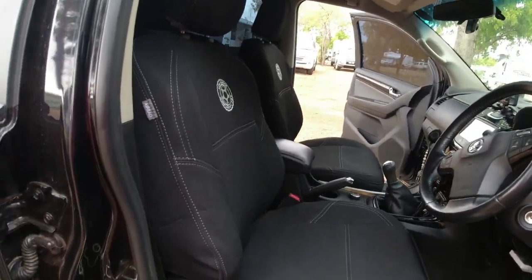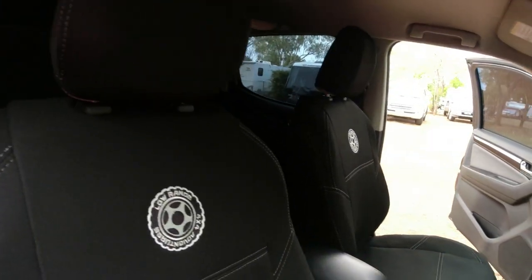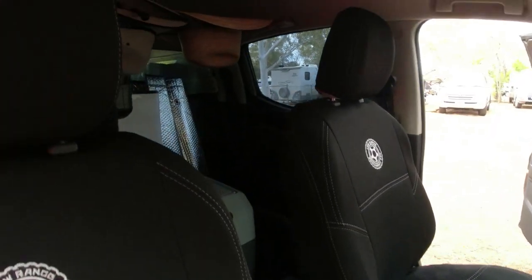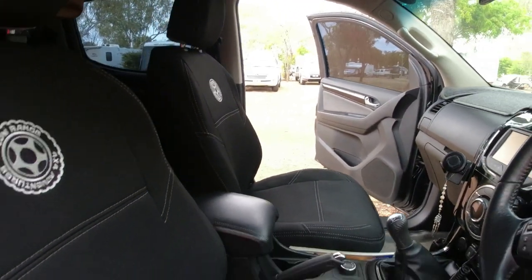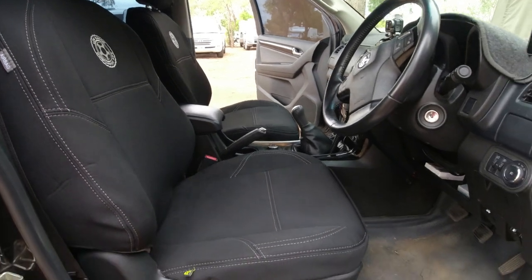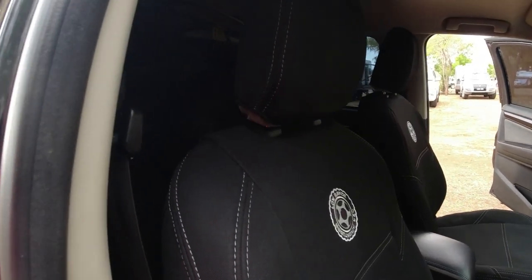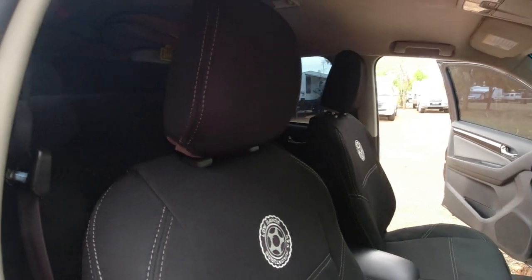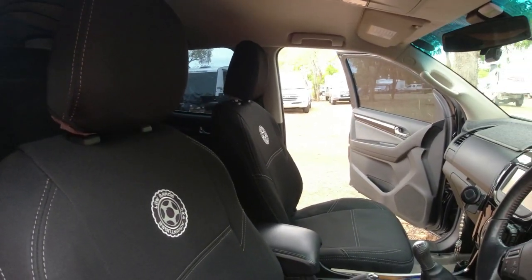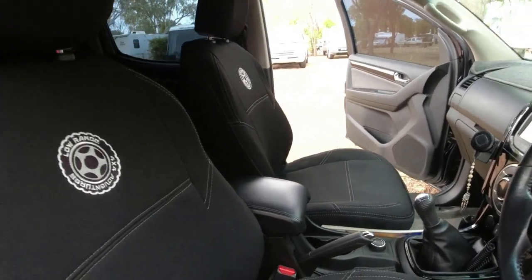Hey guys, well there's the finished product. I reckon they look pretty sweet. Very happy with the quality. We'll do a review six months down the track and let you all know how they're going then. Last thing to do is put the center console cover on and we're done.